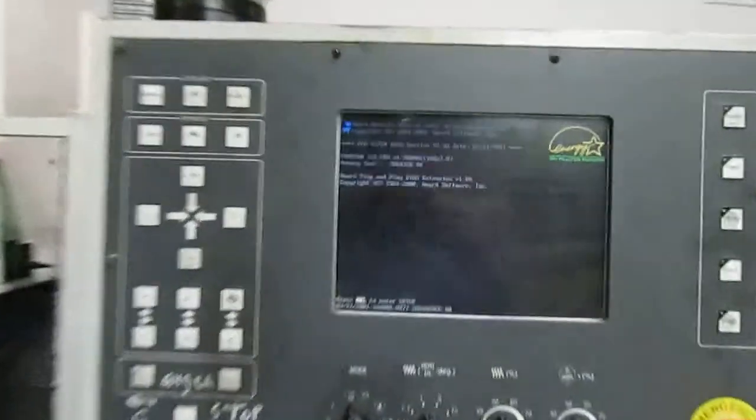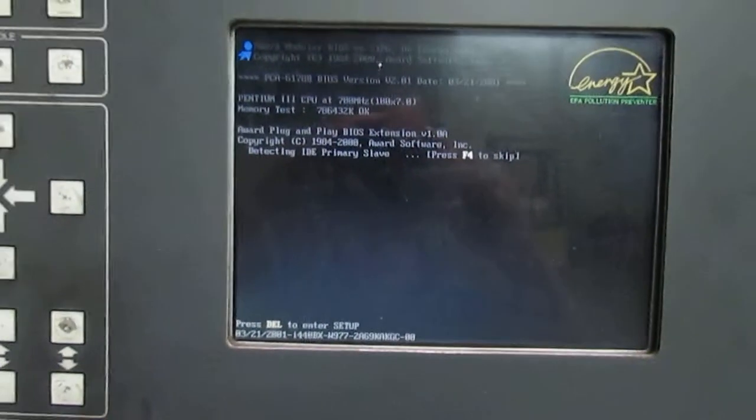Over here is the computer cabinet. Here's the switch for turning on the computer. You can see all the red lights indicating that it's on and powering up. We go back to the front — here's the computer booting up.